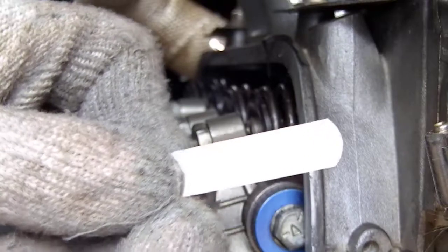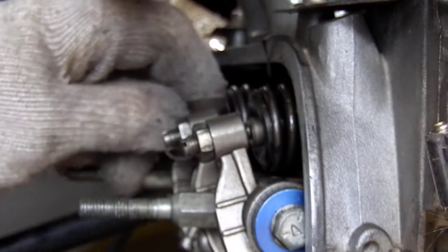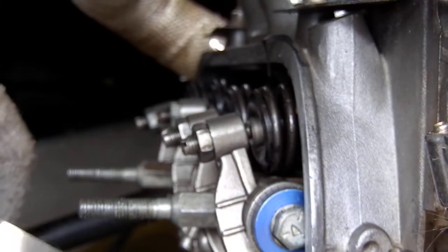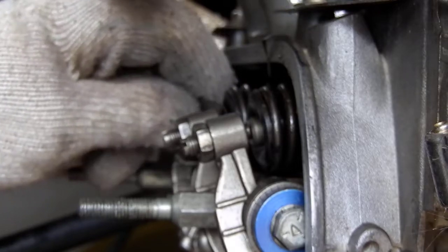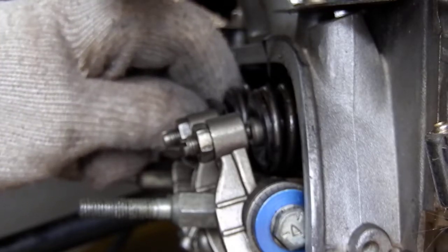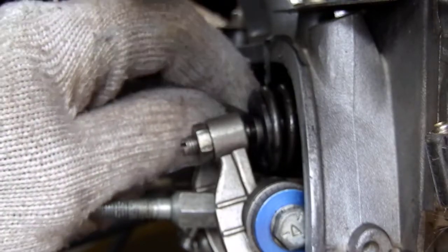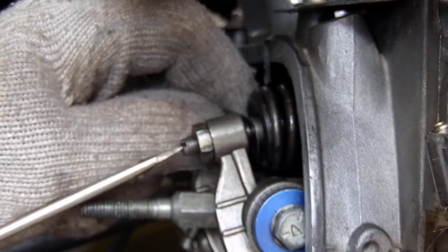I'm at four thou on my feeler gauge strip and I'm just going to slide it down in there. I'm going to put a little bit of oil on that — it should always be done with oil because the engine runs wet. If you do a dry adjustment it could come out a lot tighter than a wet adjustment. We've got four thou there; I'm happy with that on the intake, and the exhaust seems to be pretty good too.